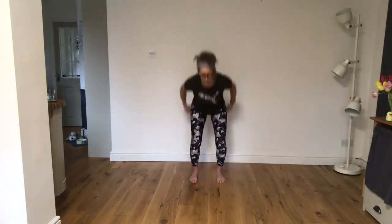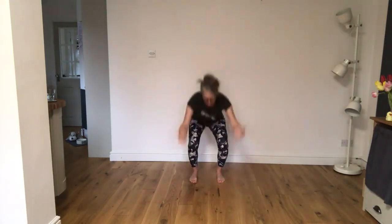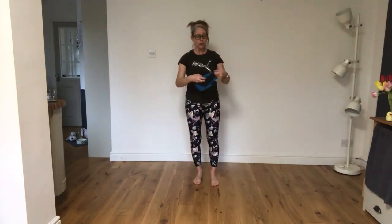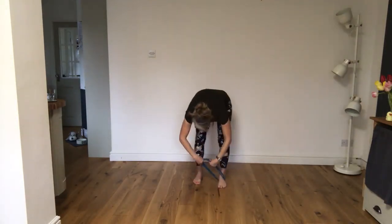Give me one more time, and then bring those arms around and down. Take your little band if you're using it — please don't worry if you haven't got one and you're not using it, it's just here for extra resistance. Now I want it under the feet. So the first exercise, as I said, we're going to do legs.